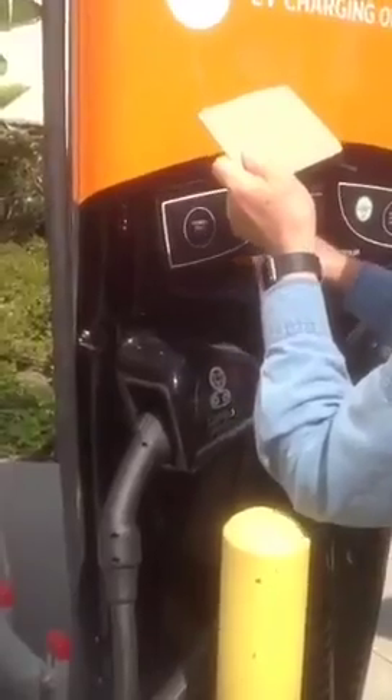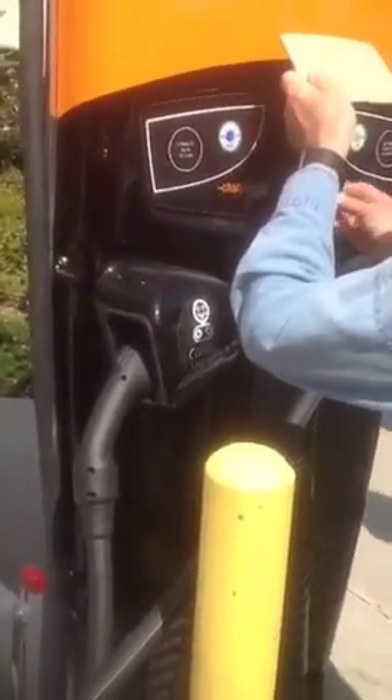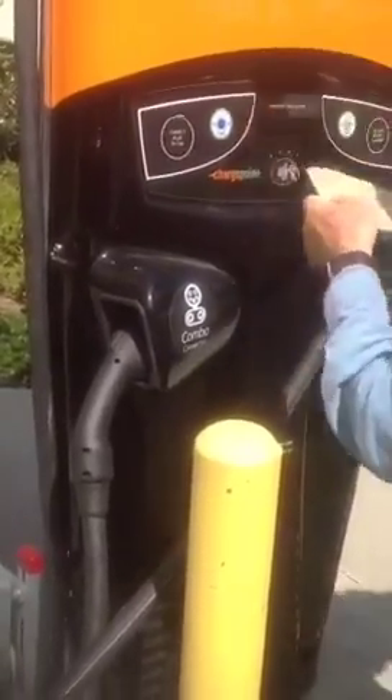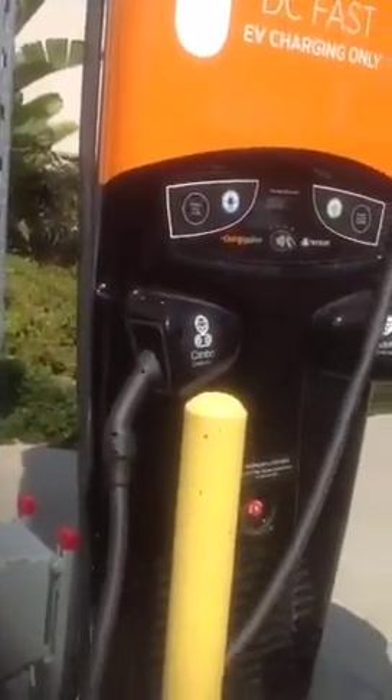I don't think it — did you start? Yes. It's not. It didn't read your card or something. There you go. Now it says no outlet available. It thinks — I need to restart.